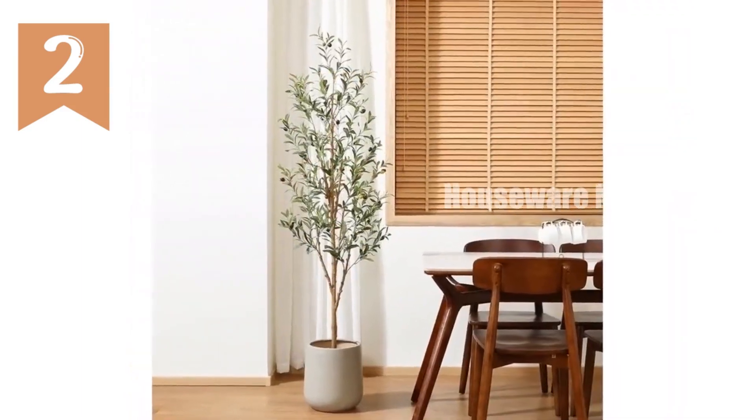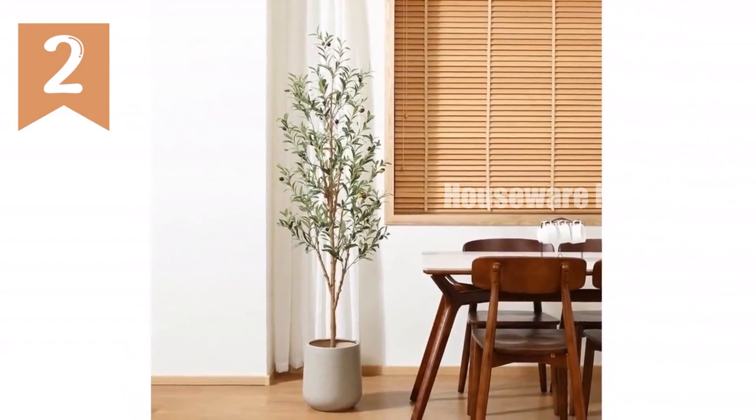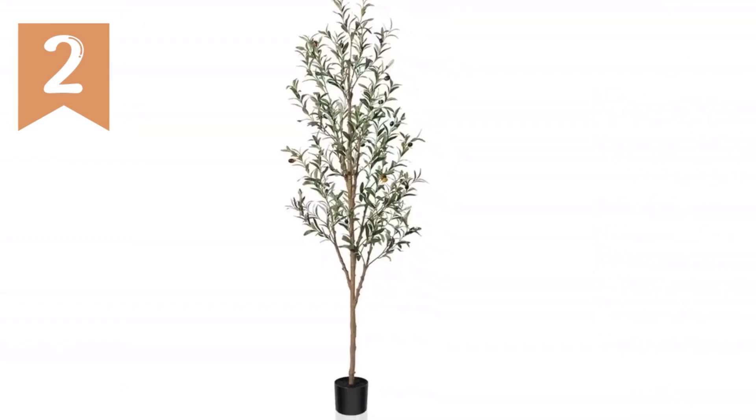No watering or pruning required. Elevate your living space with the Gazelle Animal Artificial Olive Tree, a vibrant and hassle-free addition to your home decor. Order now from Amazon.